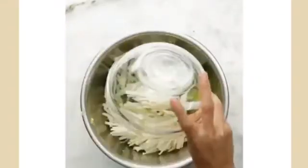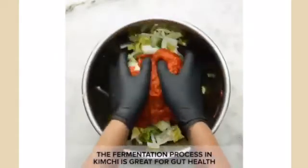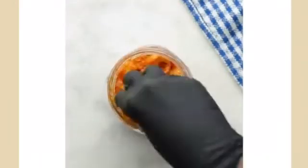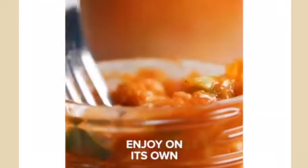Now we have to combine all the vegetables and also the spice paste. Using your hands, gently work the paste into the vegetables until they are well coated. Gloves are optional here but highly recommended to protect your hands from stains and smells. Lastly, pack the kimchi into a jar. Press down on the kimchi until the brine rises to cover the vegetables, leaving at least 1 inch of space at the top. Let it ferment for 1 to 5 days and it is ready to eat.